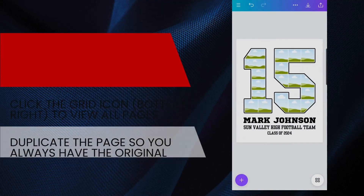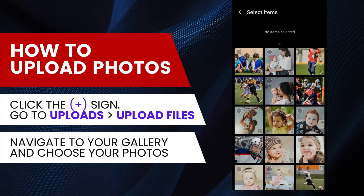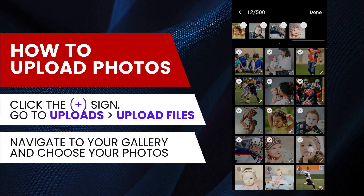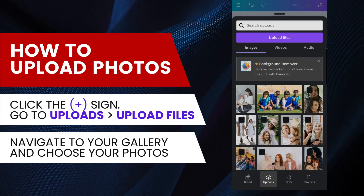To upload your photos, click the plus sign and go to Uploads. Click Upload Files, navigate to your gallery, and choose your photos. Make sure your photos are in JPG or PNG file format. You can upload multiple photos at once. Click Done after you have selected all your photos, and wait for the photos to finish uploading.